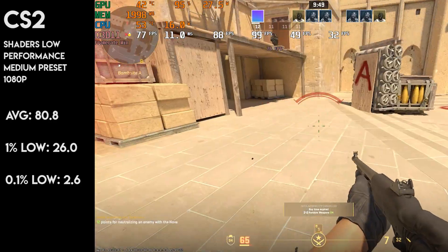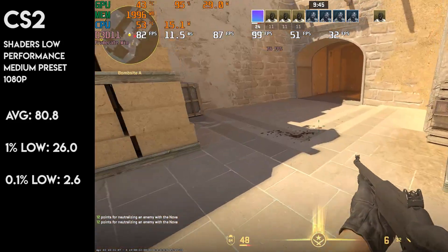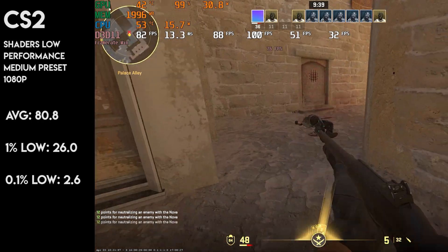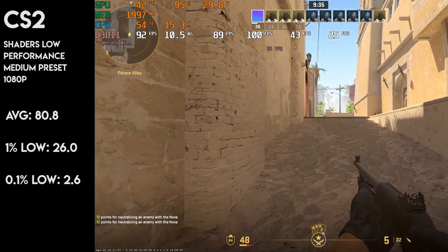First off, we'll start with CS2, which is set to the medium preset at 1080p. Averaging around 80fps in a newer title is more than I expected, to be honest — this exceeded my expectations. There were a few stutters here and there with 0.1% figures in the low single digits when getting into combat, but the overall experience was pretty good.